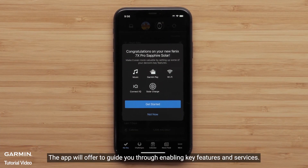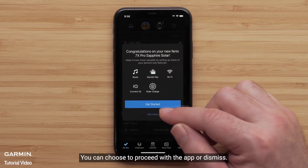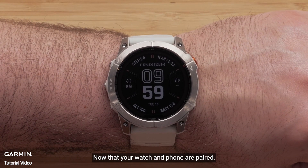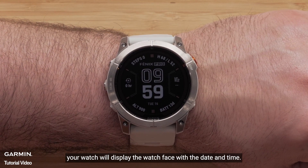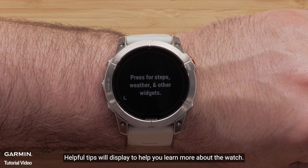The app will offer to guide you through enabling key features and services. You can choose to proceed with the app or dismiss. Now that your watch and phone are paired, your watch will display the watch face with the date and time. As you first start using the watch, helpful tips will display to help you learn more about the watch.